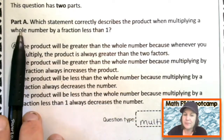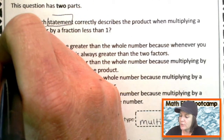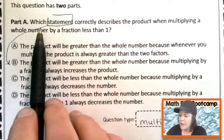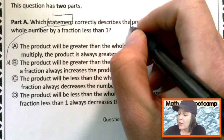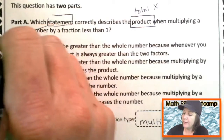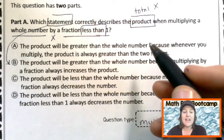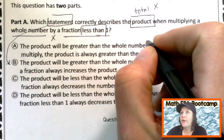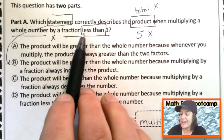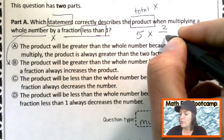This question has two parts. Part A: which statement correctly describes the product? The product is the total when we multiply. When multiplying a whole number by a fraction less than one — let's pick a whole number, five sounds good — and we multiply it by a fraction less than one, that means my numerator needs to be less than my denominator, like two-thirds.